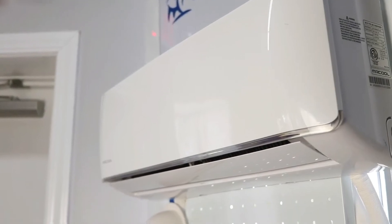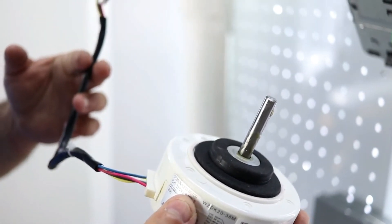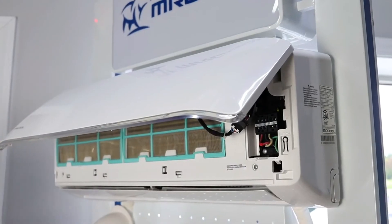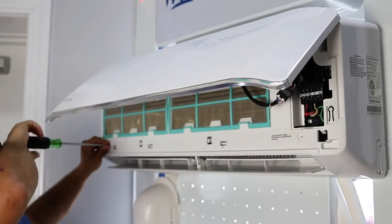Here is a step-by-step guide to replacing the fan motor in your Mr. Cool ductless mini split air handler in the event the motor goes out. First, lift the front face of the air handler and remove the screws in the front.